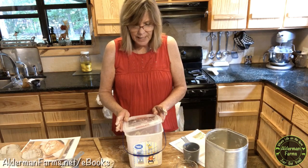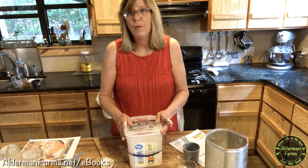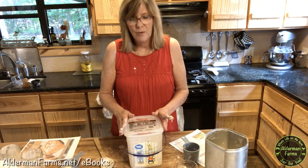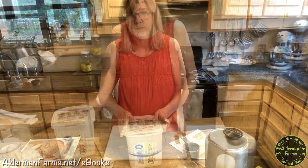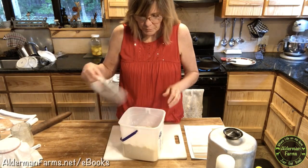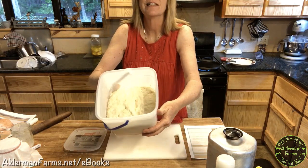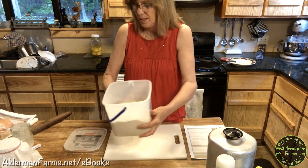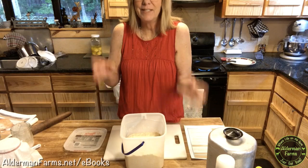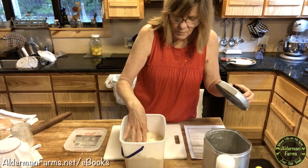I'm going to put my lid on — I'm not going to seal it, just place it on top where it can still get some air — and let it rise till it's doubled. Alright, I have my pita dough risen. It rose up very good. See that in there? So this is the hardest part about this dough.